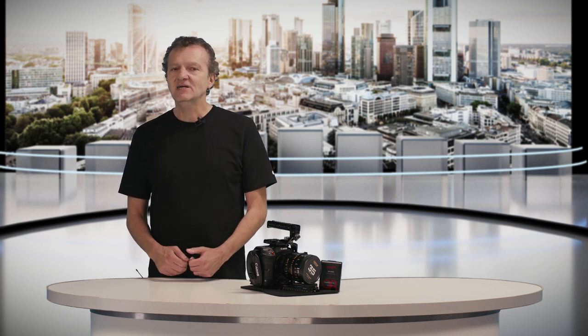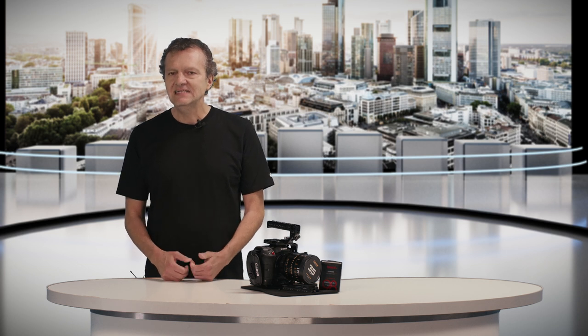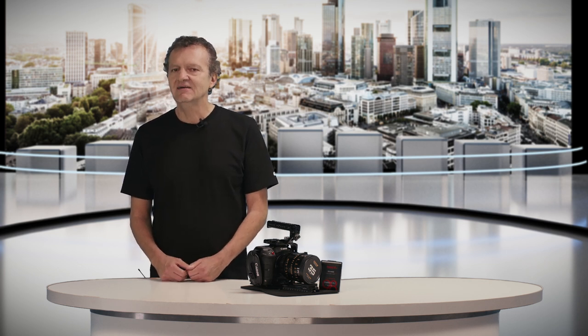My name is Armin Jalali. I'm a co-founder of Lutip Studios in Frankfurt, Germany. If you want to see more exciting content about LiDAR, RS3 and the RED-V Raptor, please subscribe to our channel and give us a like.